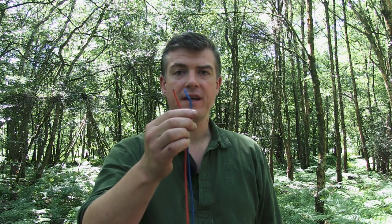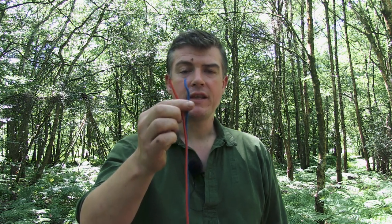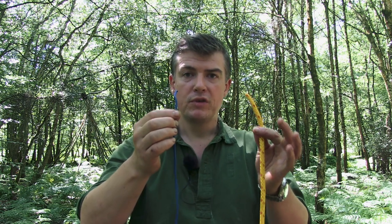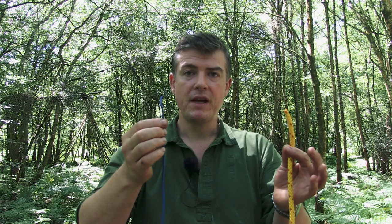Hi guys, Paul Kirtley here — another short video on useful knots, one that I find very handy to have in my repertoire around camp and while making trips. On previous videos I've talked about joining two pieces of cord together that are of equal diameter, and it begs the question — indeed some people have asked in the YouTube comments — what if you've got two different diameter pieces of cord? How do we join those together? I'm going to answer that question today.